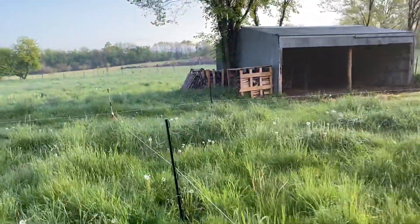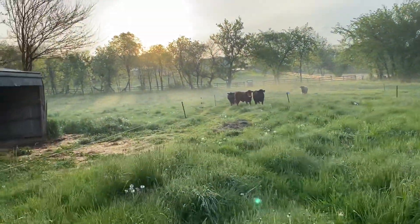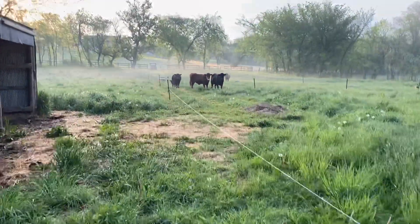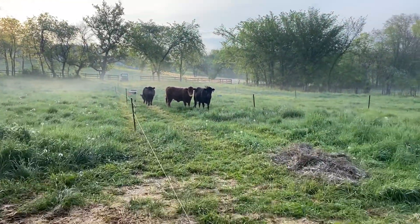How's it going everybody? Just thought I'd do a quick video on how I move the cows on a really small scale. It's kind of like the Greg Judy style of rotation — just what I call on a micro scale.